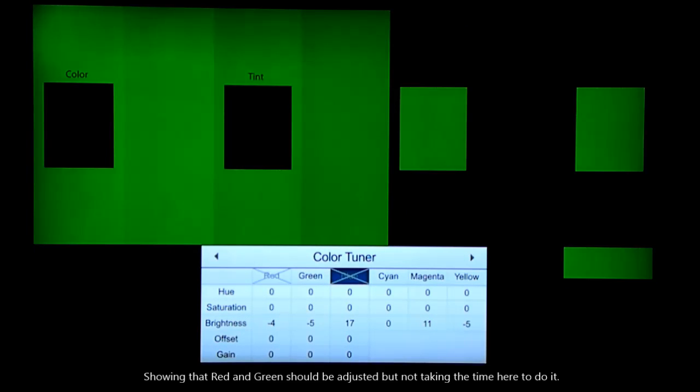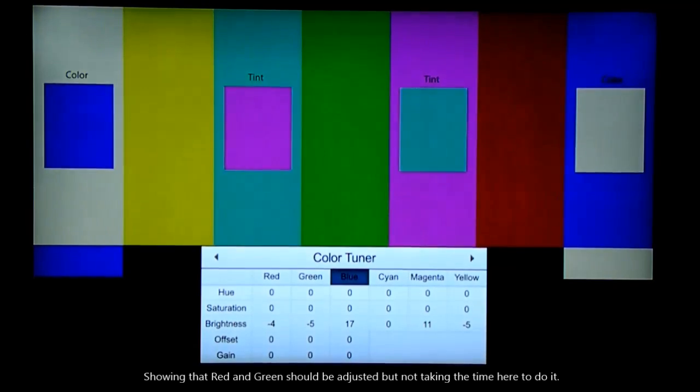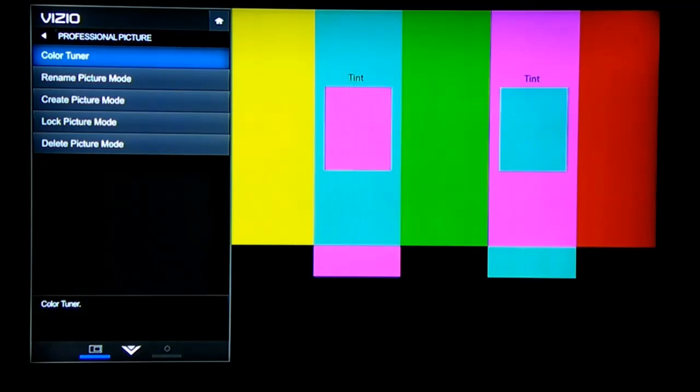Then do the same with green and do the same with red. If you're happy with the way the colors look now on your DVDs and TV programs, you're done.